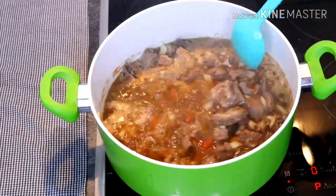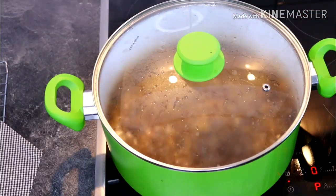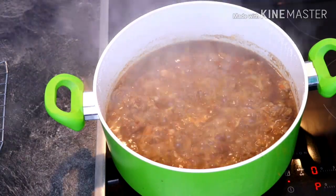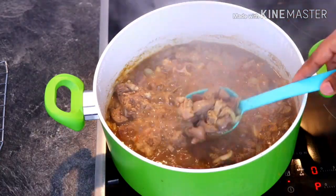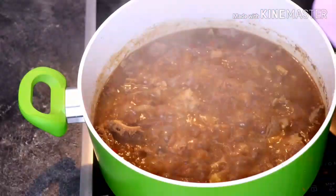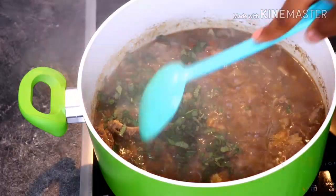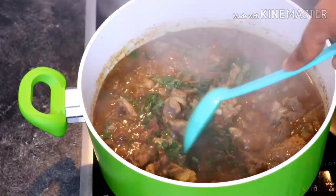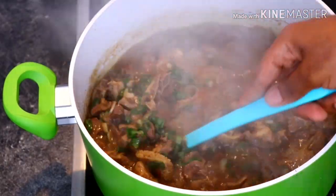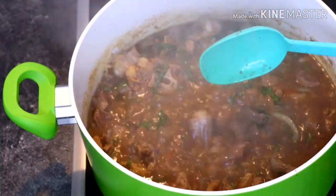I covered to cook for an extra 10 minutes on a very high heat. After 10 minutes — guess what — our pepper soup is ready! Our assorted meat pepper soup is ready! I added the scent leaves to complete the whole thing, stirred it very well, and I'm done cooking. This is what we have here — so so delicious, the aroma oozing out from the pot!